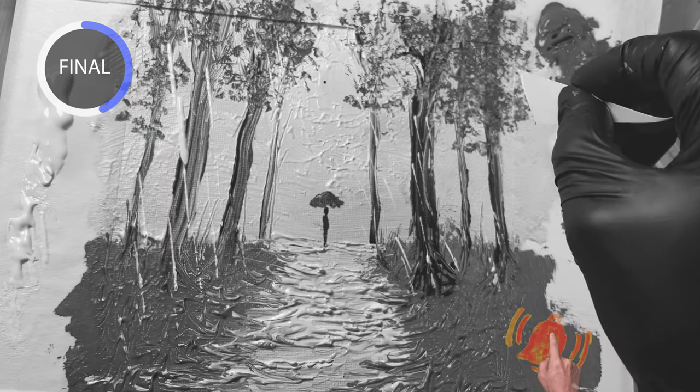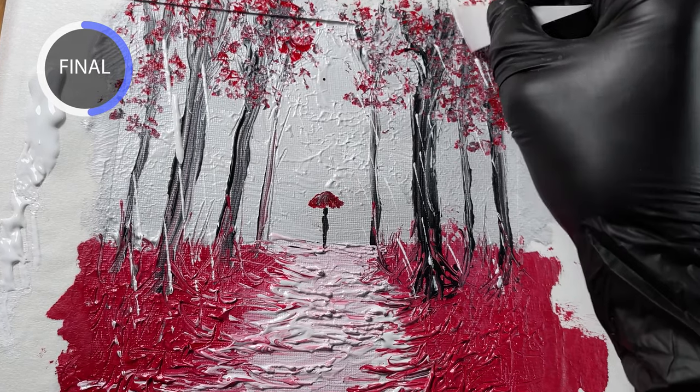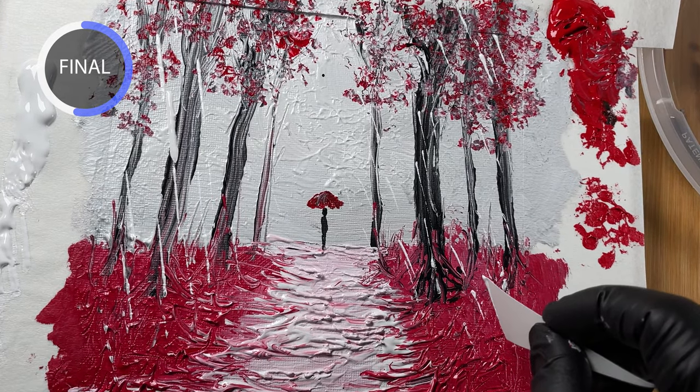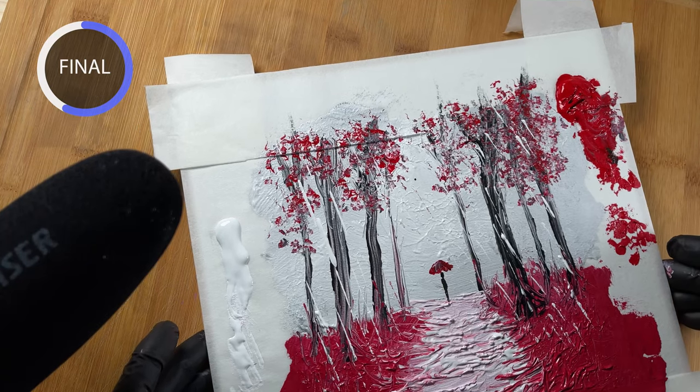Now that I look at it, I would have made the background a little bit darker to let the raindrops pop out more. Sometimes you can go really overboard and do a little too much, but that's always a balance — you'll learn that as you do more painting.